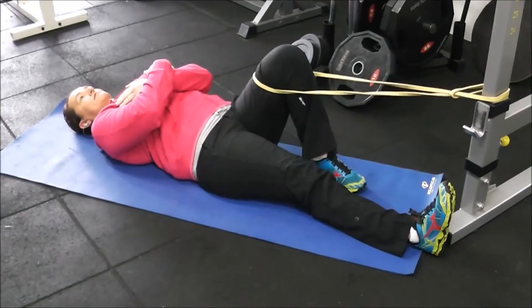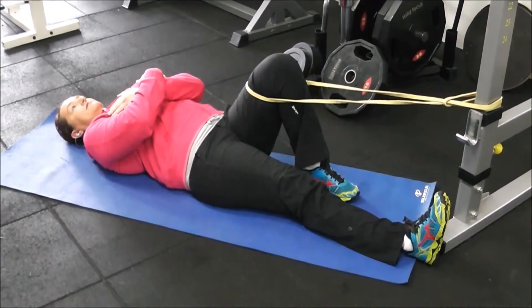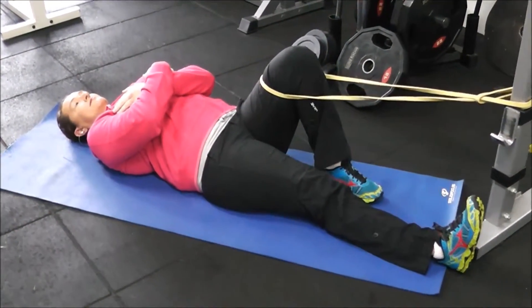We're now going to demonstrate an exercise called the lock and load, thanks to Locky Horner over at MP for this one.